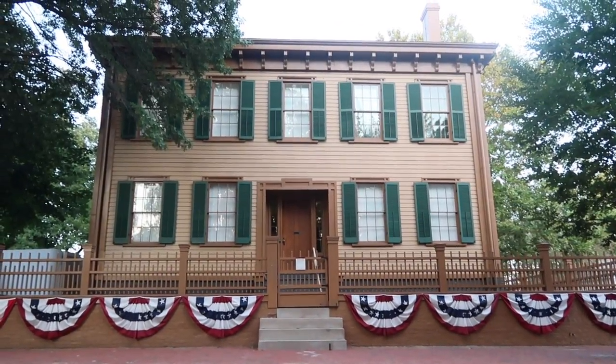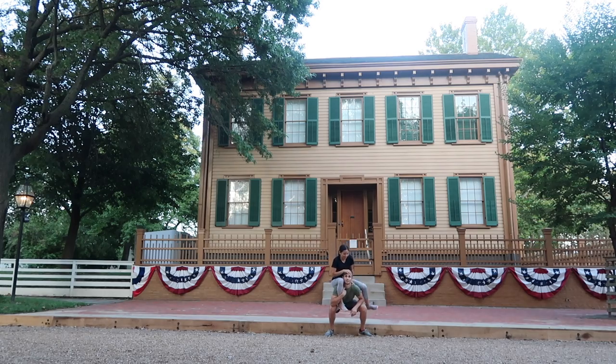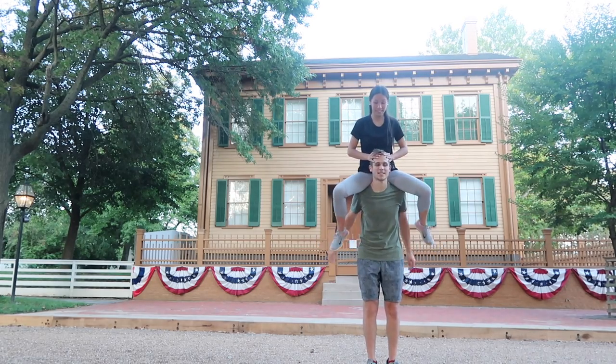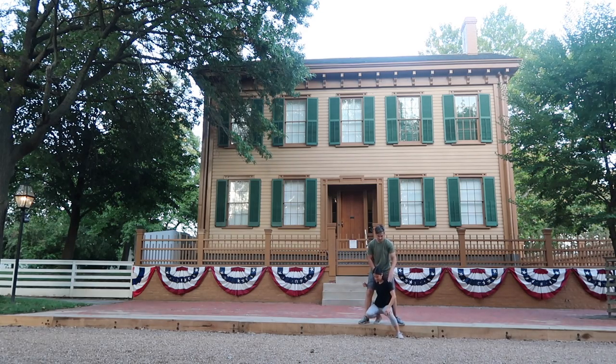Our next stop is Lincoln's home, where he lived for a few years with his wife and kids. It's a local favorite in Springfield, primarily because their tours are free. And if you're catching a pattern here, we love Lincoln in Springfield. Our next pose we are calling the Double Decker Tour Bus. We did it! I feel very secure up here. Let's switch. Lift with your legs, not with your back.